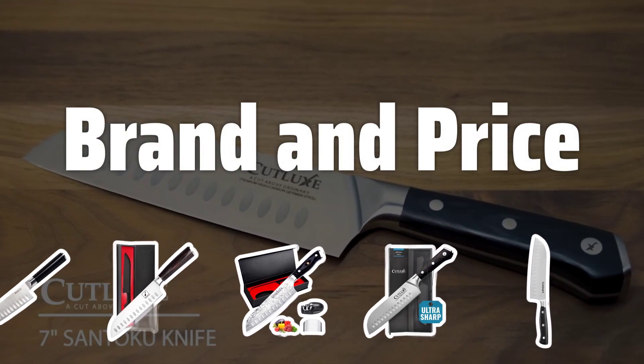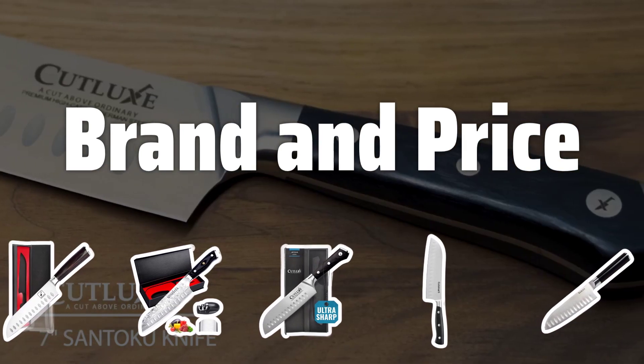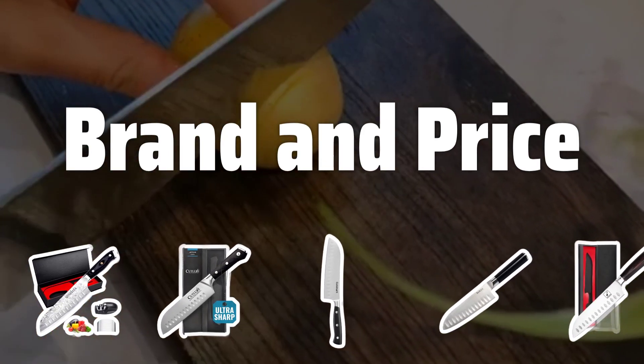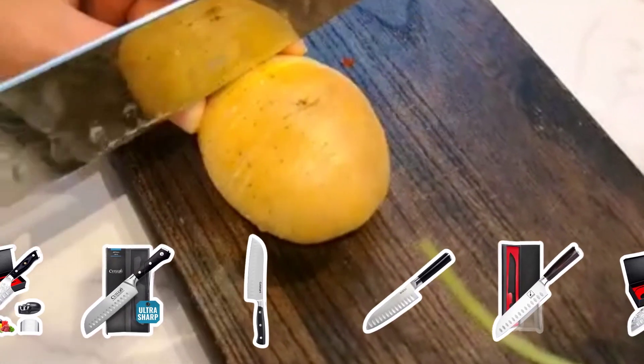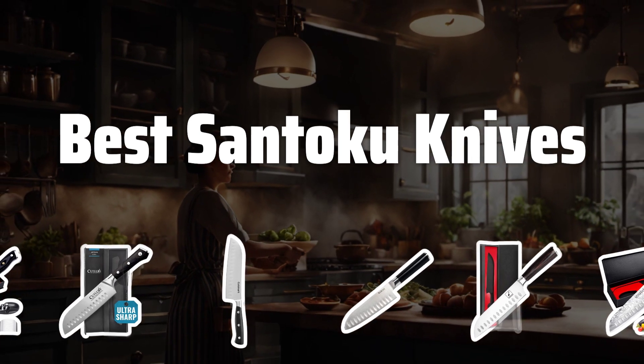Brand and Price. Considering the brand and price of a Santoku knife is key. Brands like Shun, Wusthof, and Global are known for quality but can be expensive. However, there are more affordable options available from lesser-known brands. Research and compare before making a decision. Now let's take a look at the best Santoku knives we chose for you.